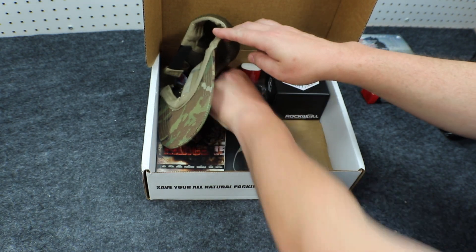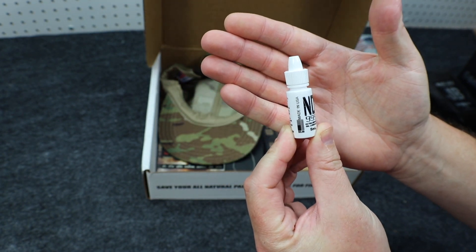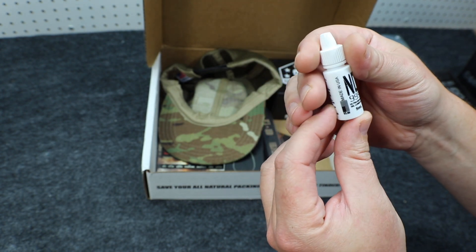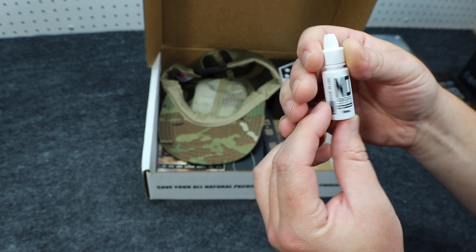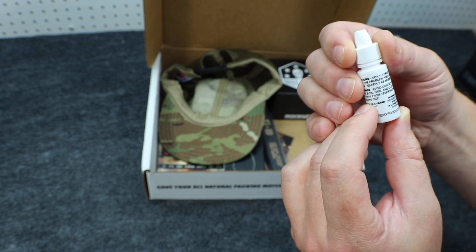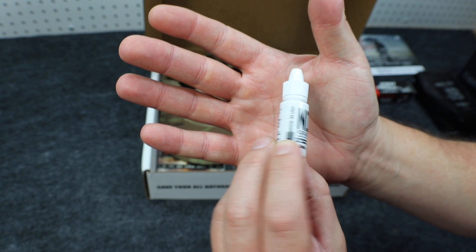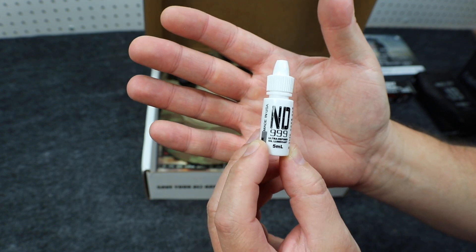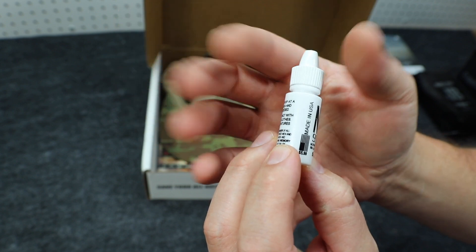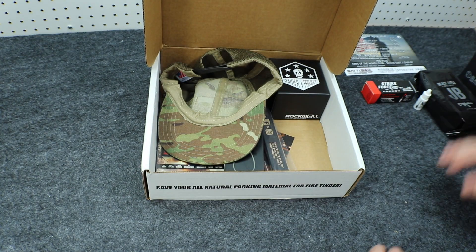Next up we have some ND999 Never Dry Firearm Lubricant — a 5 milliliter bottle of ultra-refined oil lubricant made in the USA from NeverDryProducts.com, in honor of all our servicemen and women and in loving memory of our fallen. Nice little bottle of gun oil. Value on that is $4.99, so that's a dollar off the bottle price.